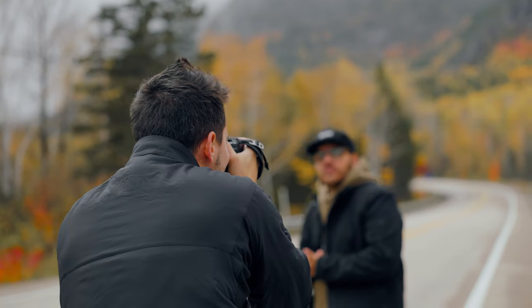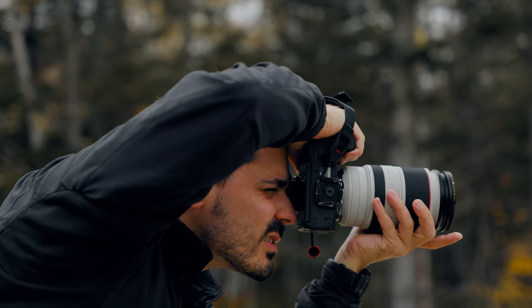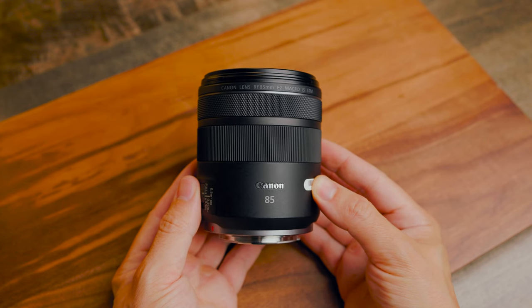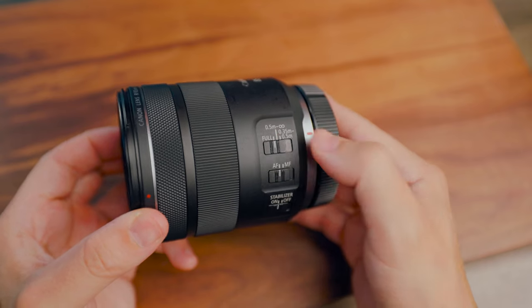My quick summary is: if you don't already have the 70-200 and you want something a little more telephoto, a little more zoomed in, better for portraits or detail shots, the 85 for a fraction of the cost of the 70-200 might be an option worth considering.